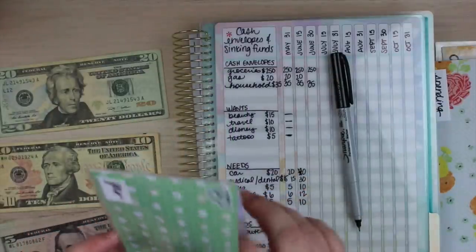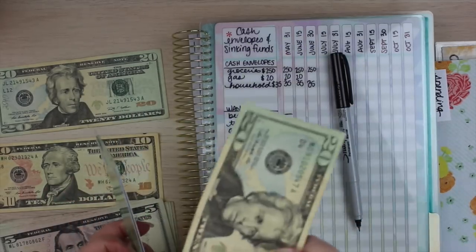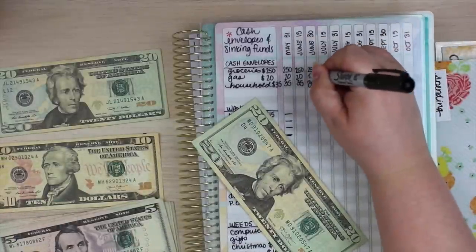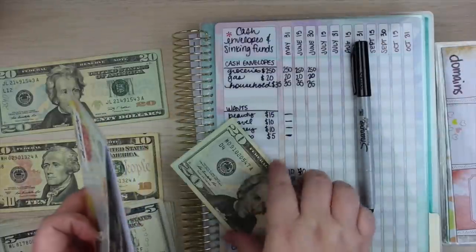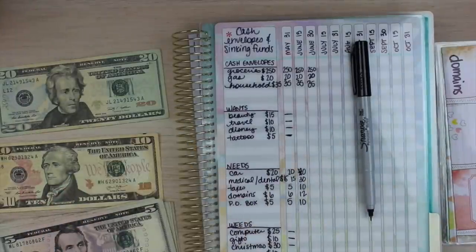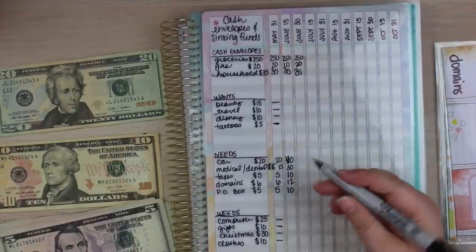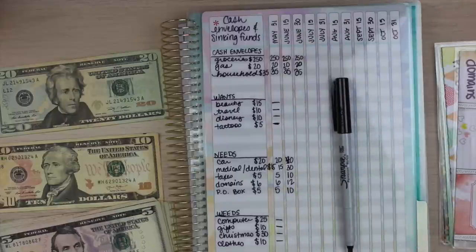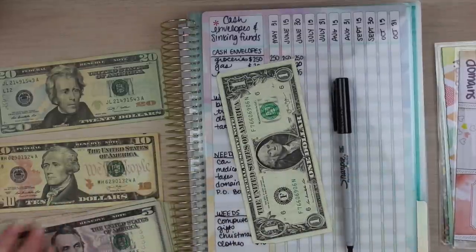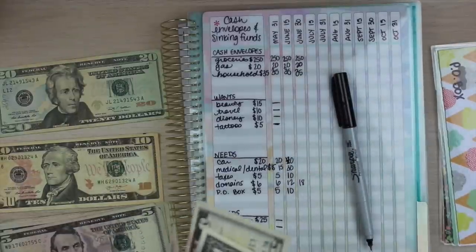$20 for gas — actually I'm putting this in my spending because I had to use money from my spend account to put gas in the car since I didn't have my cash, so I'm reimbursing myself. I'll write it as gas in the tracker. He actually sent me $25 via Cash App — he said he felt partially responsible, so he sent me some of the money. I thought that was really sweet of him. Domains gets $6, so that's going to be a total of $18 in the envelope.